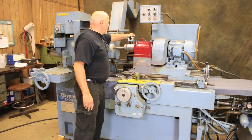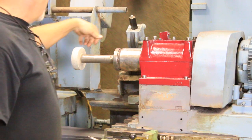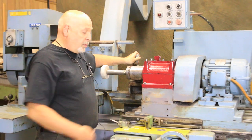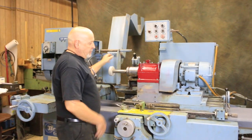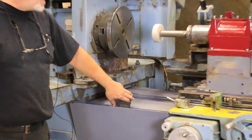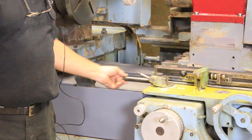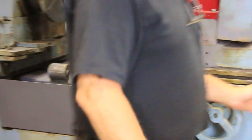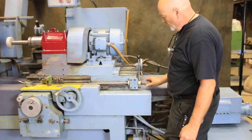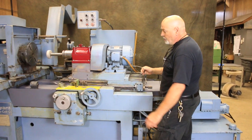Behind here we have a fold-down diamond that you can address in and out so that it just comes to your wheel, and you can move your table in and out by hand or under power. Some people can set up stops for that. Over here we have a dead stop, or a fixed stop, usually used when you're doing face grinding. There's a hardened steel bar that goes up against this spring-loaded adjustment stop here.